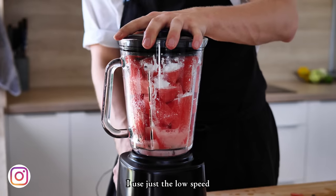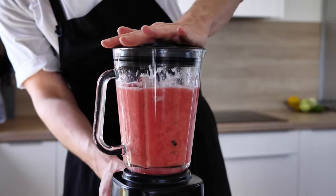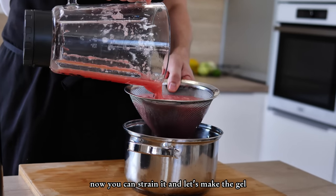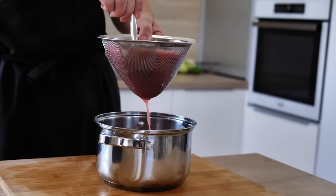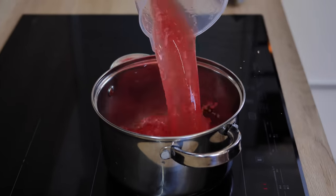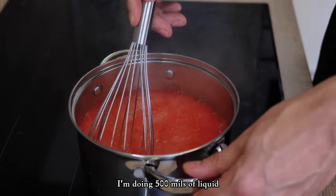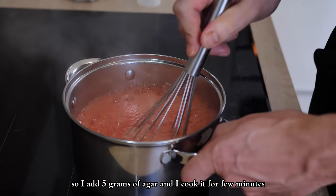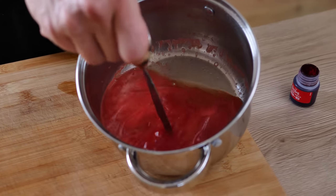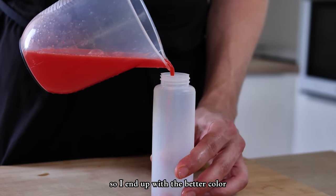I use just the low speed because I don't want to blitz the seeds at all. Let's make the gel. I add agar powder — I'm doing 500 ml of liquid, so I add 5 g of agar and cook it for a few minutes. I also add a bit of red food coloring so I end up with a better color.